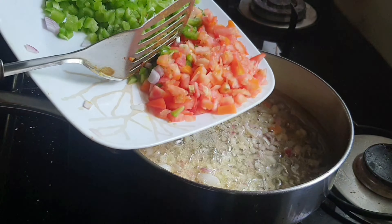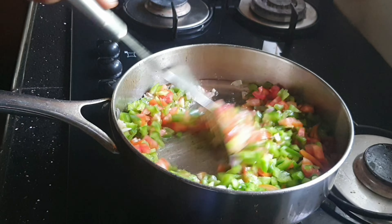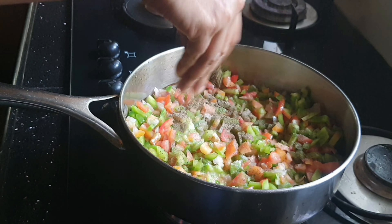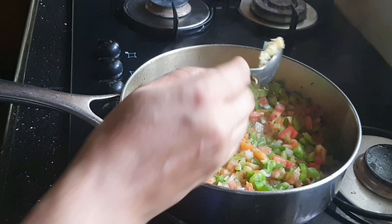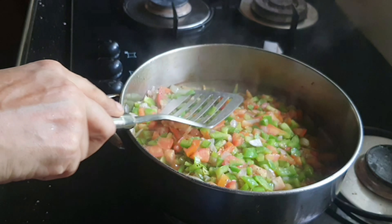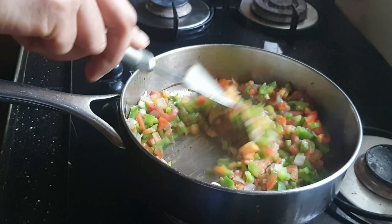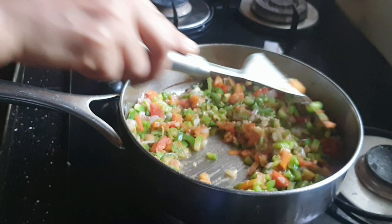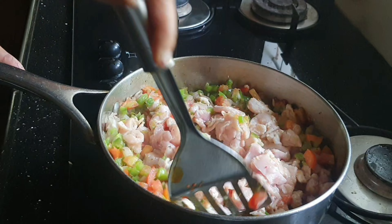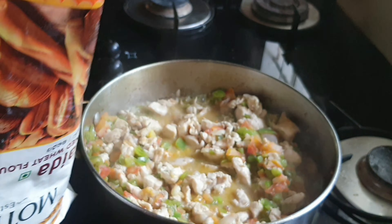Add 3 tablespoons of baking powder, then the remaining baking powder — 2 tablespoons, 1 teaspoon, and 2 teaspoons more. After that, add some to the mixture — 1 teaspoon of baking powder.